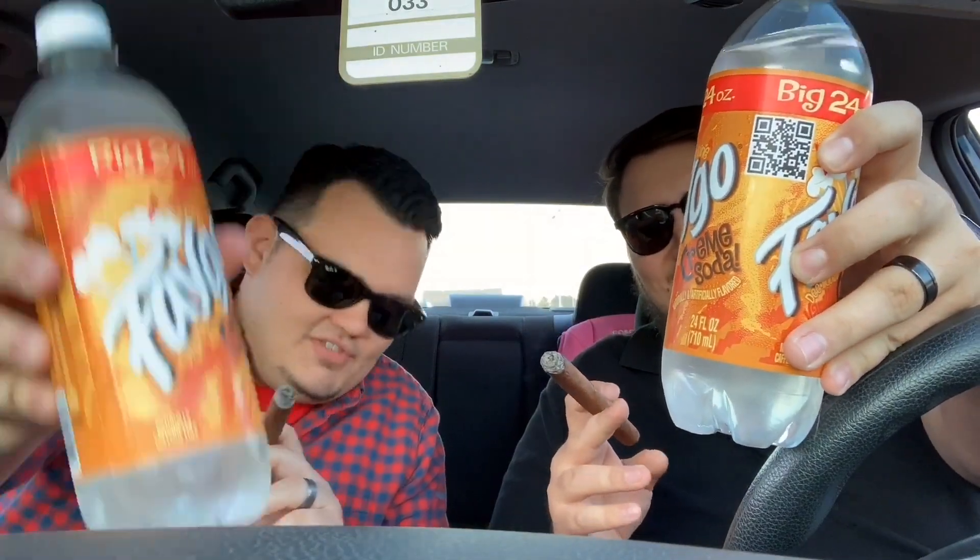What we have here is the new Cheez-Its Pizza from Pizza Hut. We didn't time that very well, but we're in a car. And of course our libation of choice — Faygo Cream Soda. Love it. Nothing like a Faygo. Fat neck fucks we are.